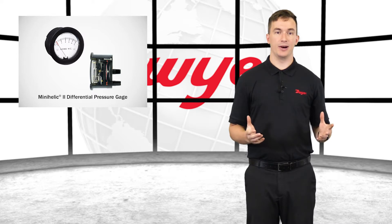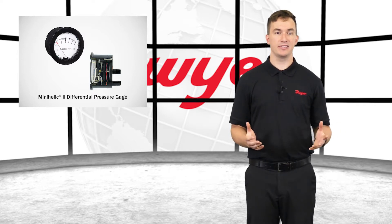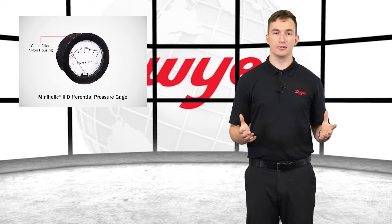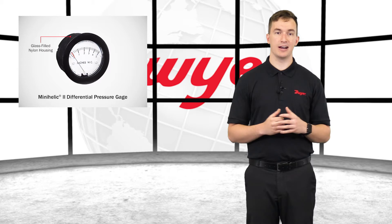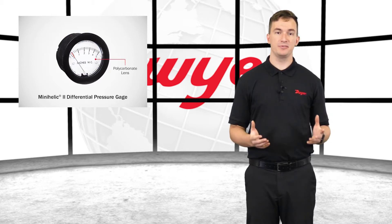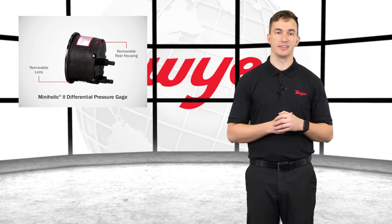The Mini-Helic Gauge combines a clean design, small size, low cost, and accuracy for all but the most demanding applications. Each unit utilizes durable glass-filled nylon housing and a polycarbonate lens, which can withstand rough use and exposure. The lens and rear housing are removable, which provides easy and cost-effective servicing.